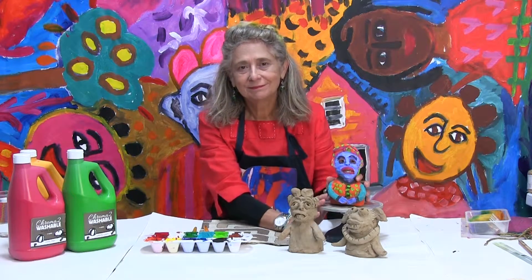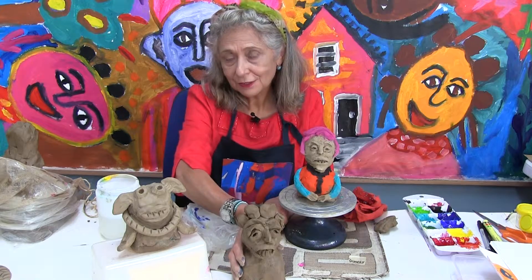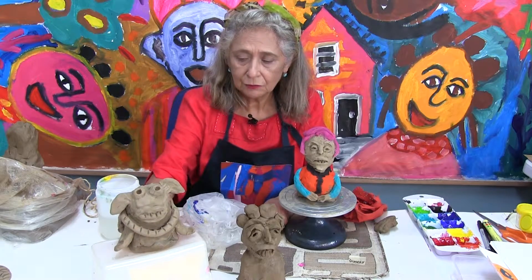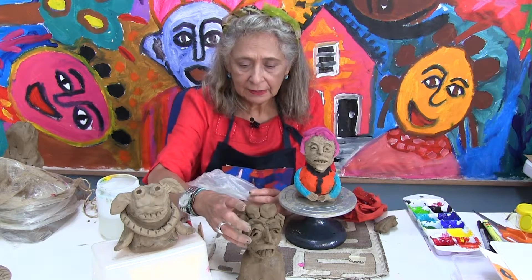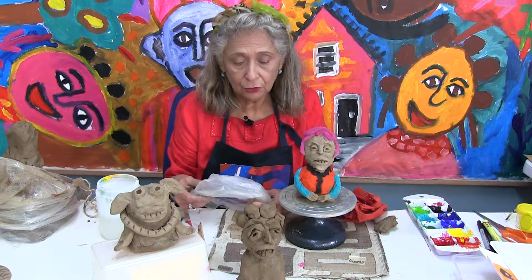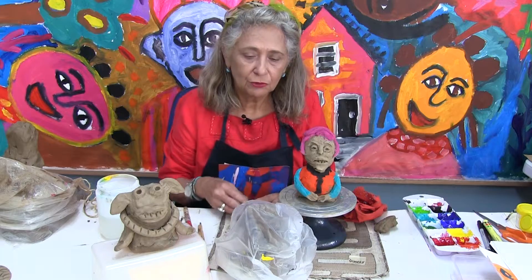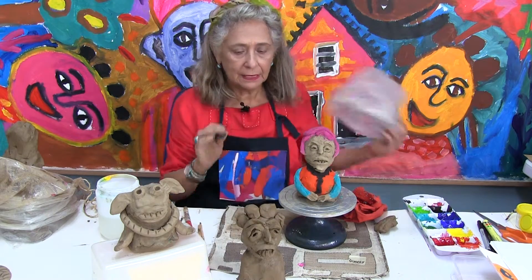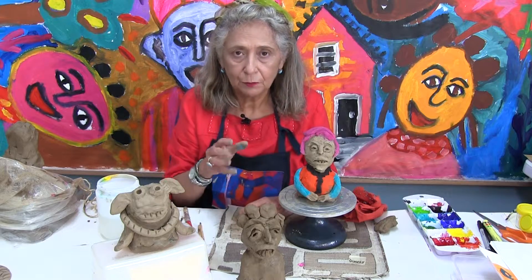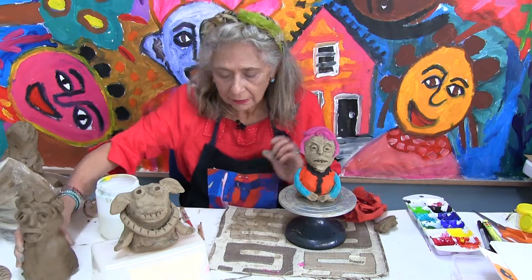Here we have the three stages: the very wet clay that we did before, the clay that has been drying for a week which is nice and dry. When you start drying your clay, if you have plastic bags in the classroom or at home, gently put the plastic bag over it and let it dry for about three days, then remove the bag and let it dry for another two days. The plastic slows drying so it doesn't break.